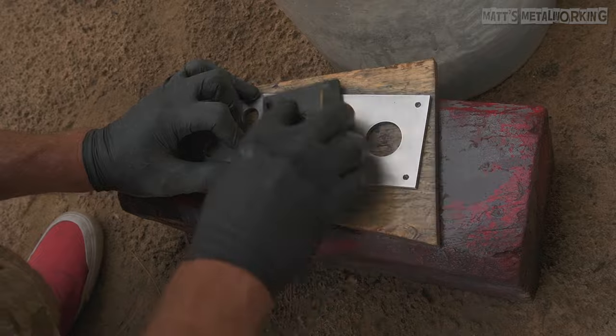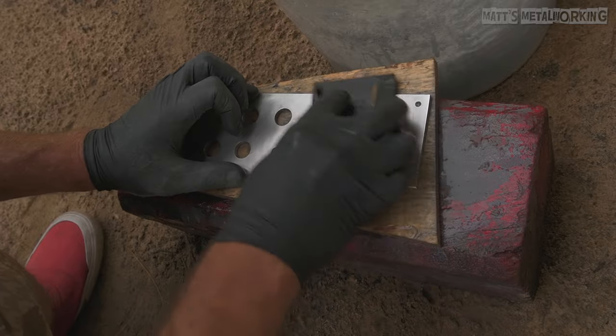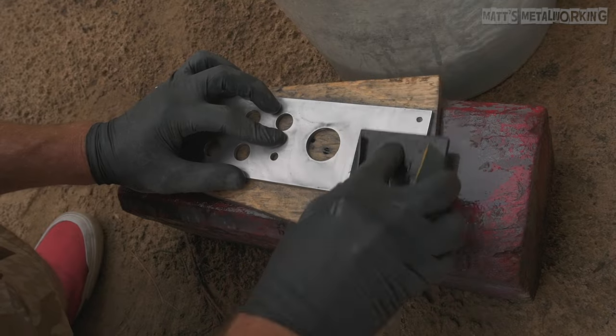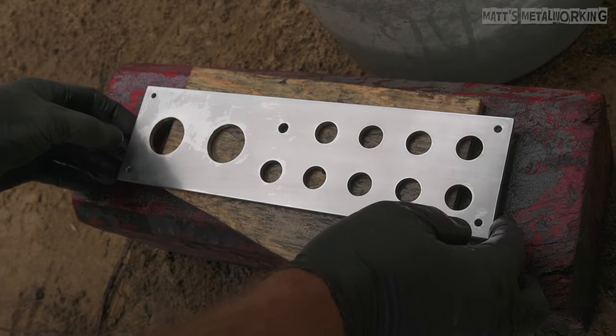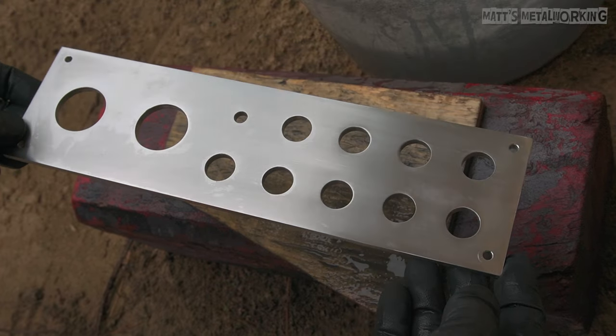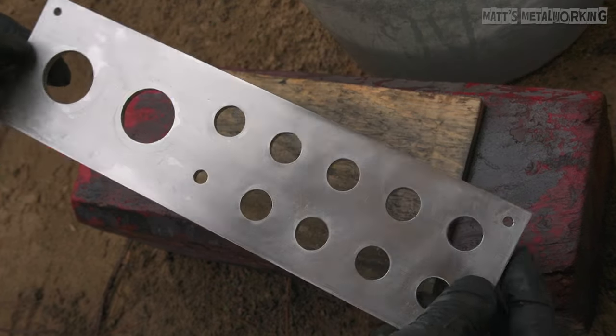Using your hand is also an option; however, keep in mind that this can cause deformities in a flat surface if you're not careful. After the 1500 grit sanding process has been completed, here is the surface finish. You can see the sanding marks are becoming finer and finer.